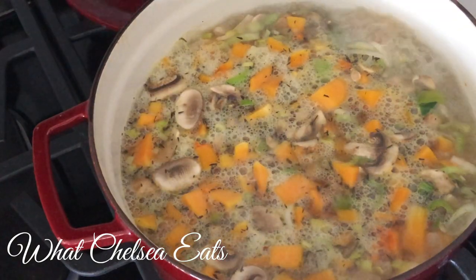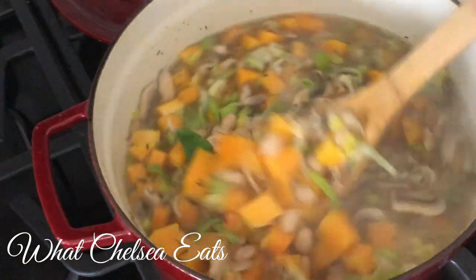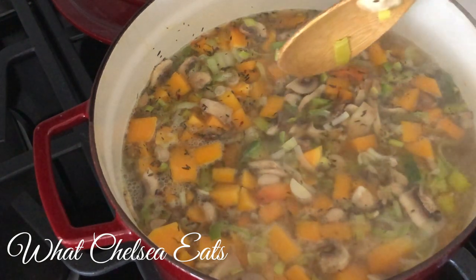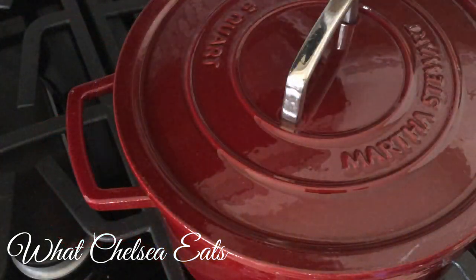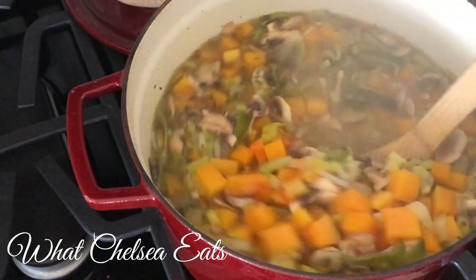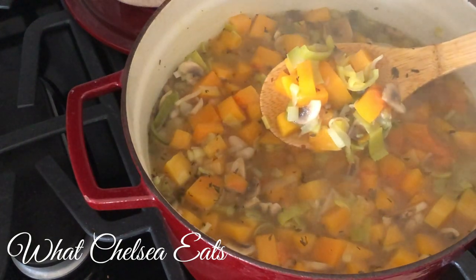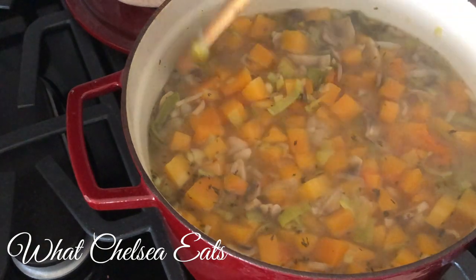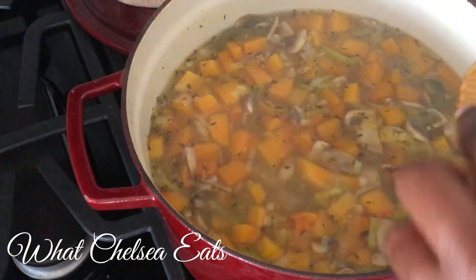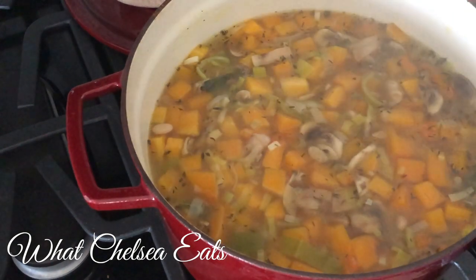It took about five or six minutes for this to come to a rolling boil. Now we're going to turn that down to a simmer and let it simmer for about 15 minutes, or until your butternut squash is as tender as you would like. It's been about 15 minutes and the soup is perfect. It's time to serve it — it was quick and easy to make. I wish I had smell-o-vision because it smells really, really good, and it is just perfect for a cold winter day.